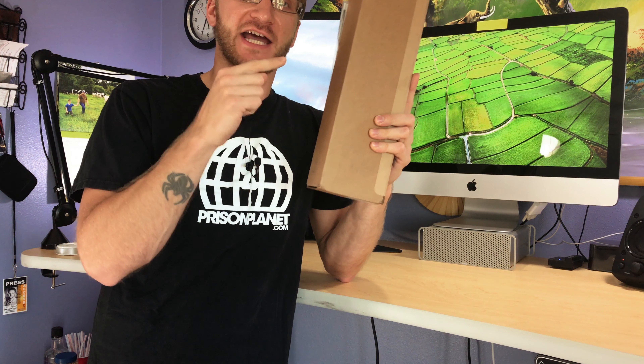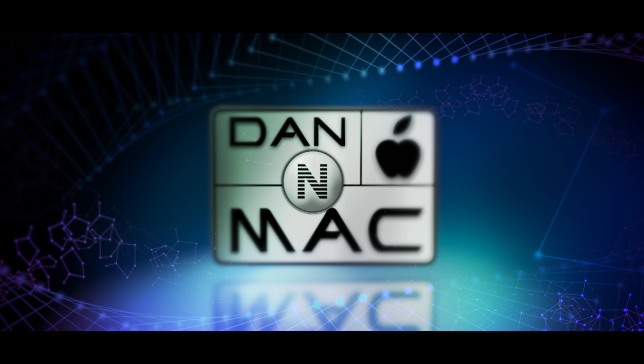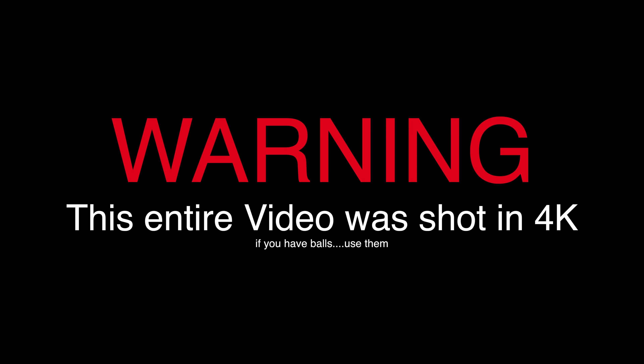Alright, today we're going to do a little unboxing of the Apple Watch Series 2. Let's do this. Now this review was entirely shot on my new iPhone 7. I did this for the 4K purpose, so if you want, turn this up to 4K.